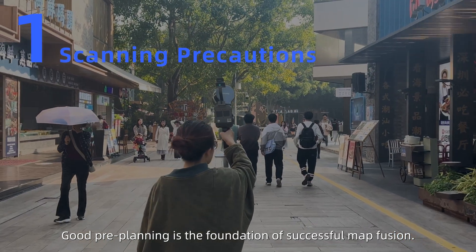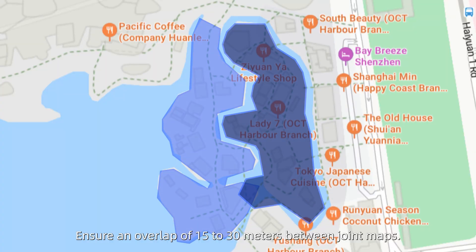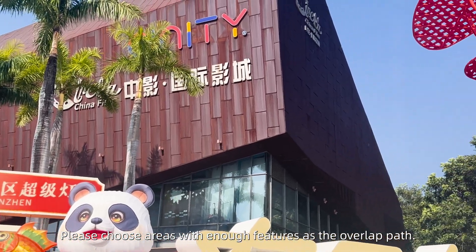Good pre-planning is the foundation of successful map fusion. Ensure an overlap of 15 to 30 meters between joint maps. Please choose areas with enough features as the overlap path.